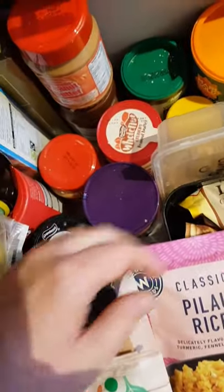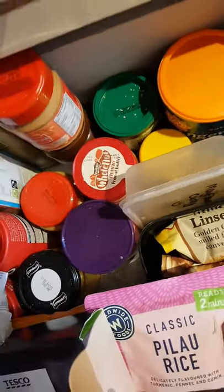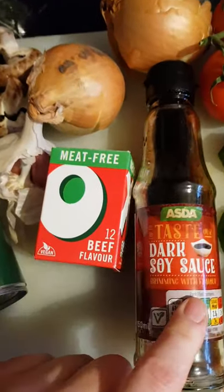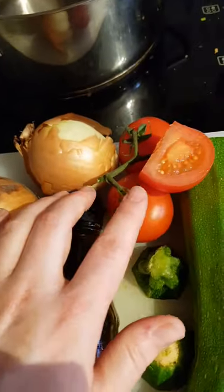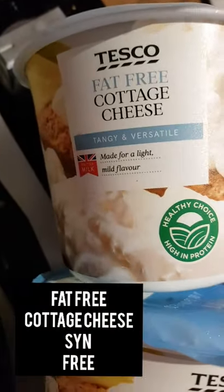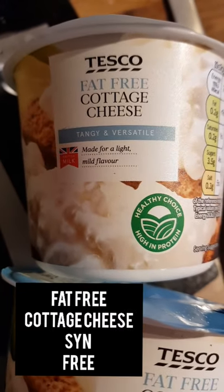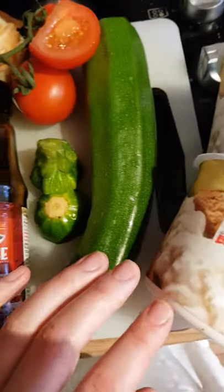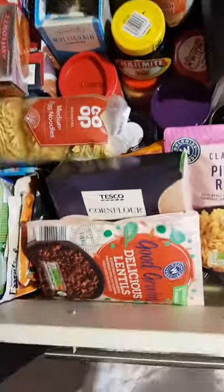I did have some vegan stock but it's gone and I don't know where. Anyway, we're using that today. Some dark soy sauce, two onions, some tomatoes — again I'd usually use more but that's all I've got. I've already chopped the ends off the courgette, so we're using the big courgette. And then for the white sauce on the lasagna, I've got some fat-free cottage cheese from Tesco that I'm going to blend up, and I'm going to use some herbs and spices. And the lasagna sheets in there too.